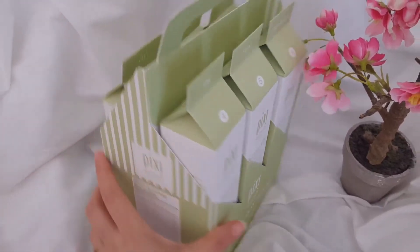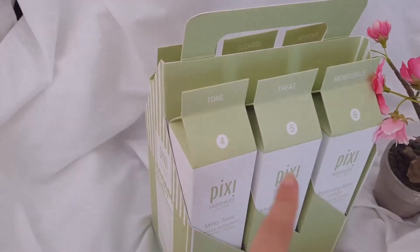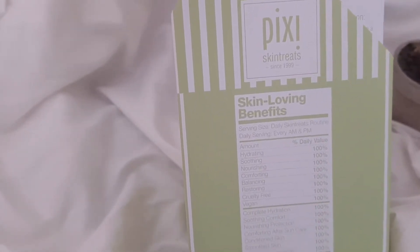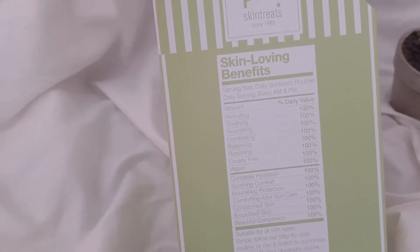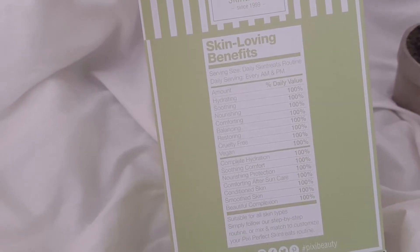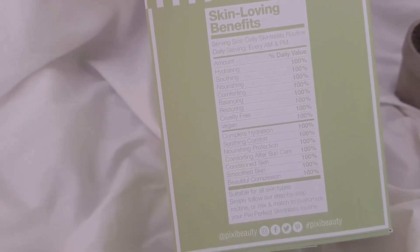There are actually six steps in this routine: remove, cleanse, peel — that's one, two, three — and turning it over, it's four, five, six: tone, treat, and moisturize. Going back to the packaging, it says Pixie Skin Treat since 1999. You can see skin-loving benefits, ingredients and percentages like on a milk carton, daily serving for every AM and PM, and the amount of hydration, soothing, nourishment, comforting balance — everything is 100% cruelty-free and vegan.